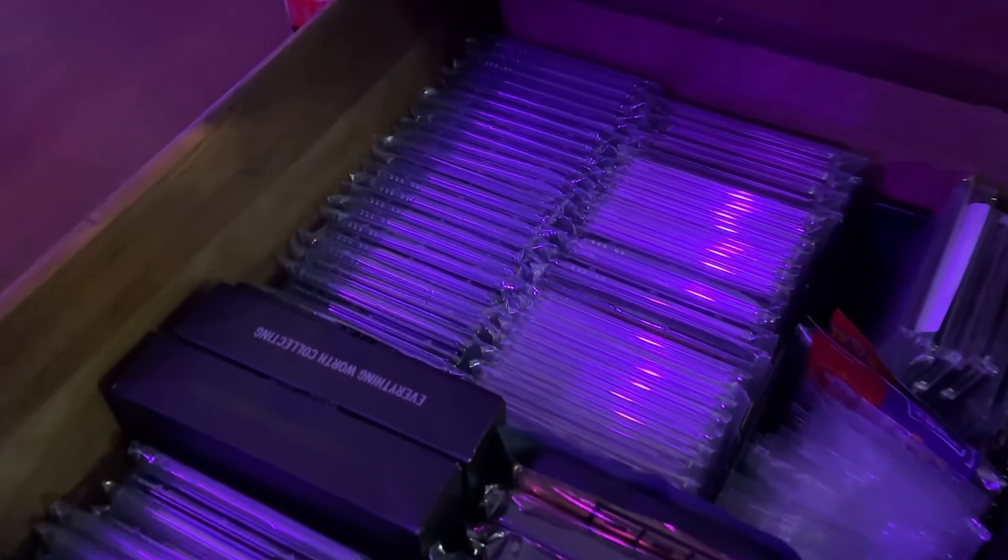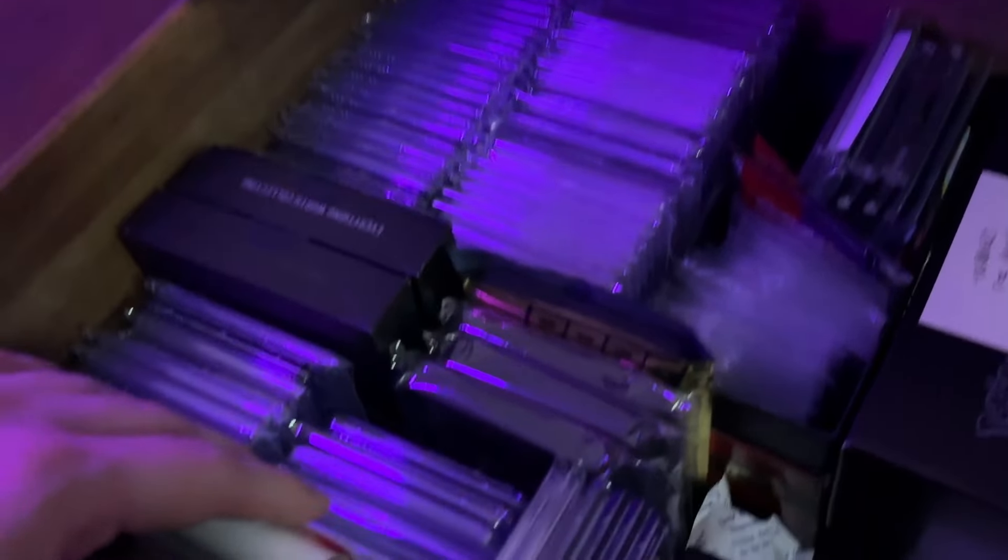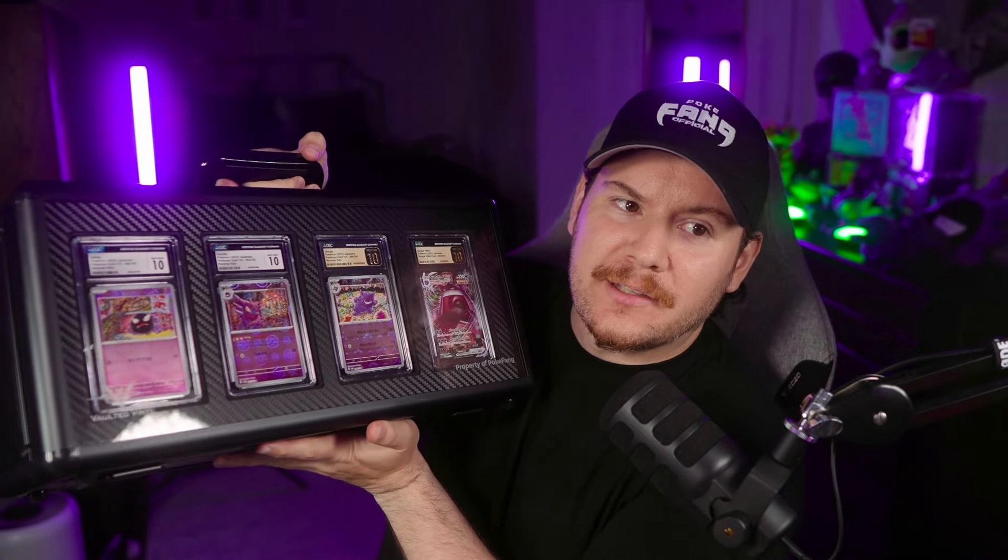If you've been subscribed to the channel for more than a few months, you probably remember a video where I went through how I store my graded cards — which was basically just in a trash pile in my dresser. It was absolutely terrible. So that product I reviewed was actually this one right here. This is the Display Vault Card Edition. I'd never seen anything like it before, so I picked one up for myself — I paid full price.